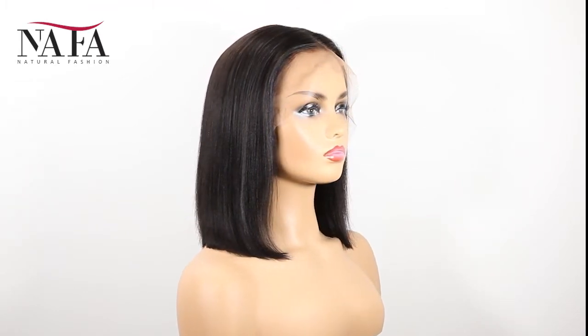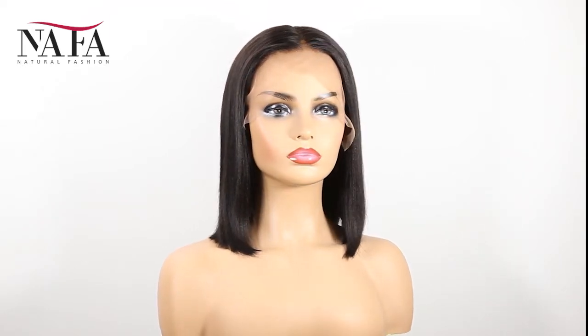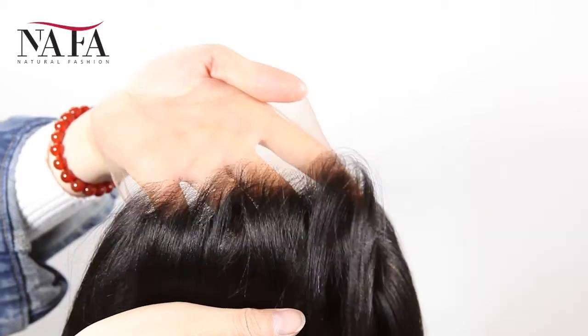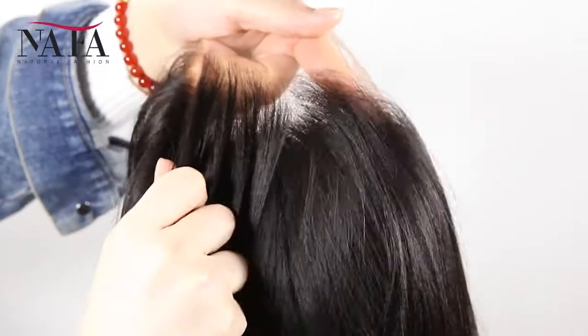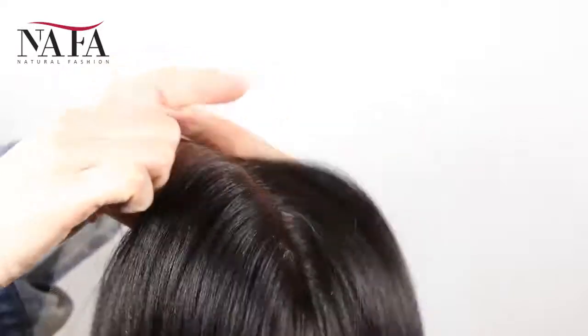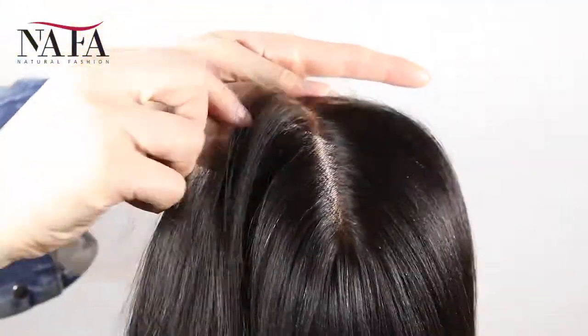If you have special requirements, please leave us a message or write to us at service@nanfalwigs.com. It can be brown color or dark brown, just to match your skin well. The density of the wig is 130%. You can ask for more or less density, such as 150%, 180%, or 100%, 80%, just as you require.